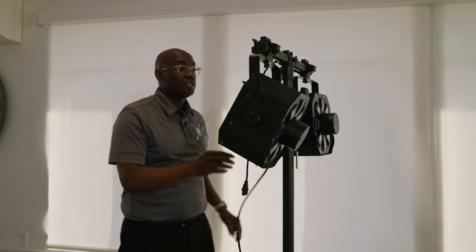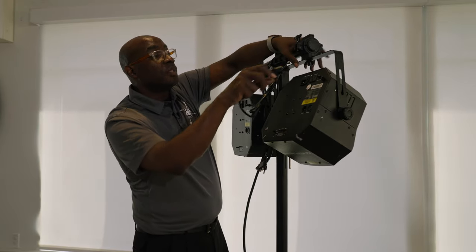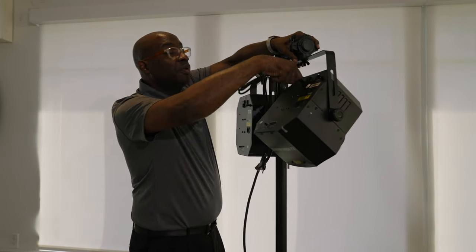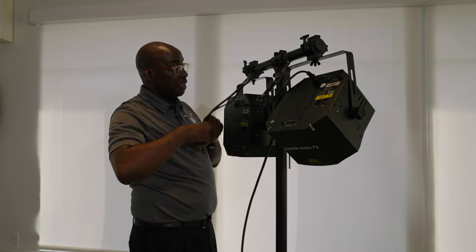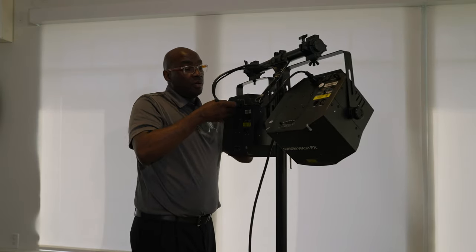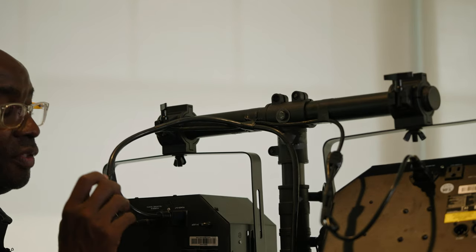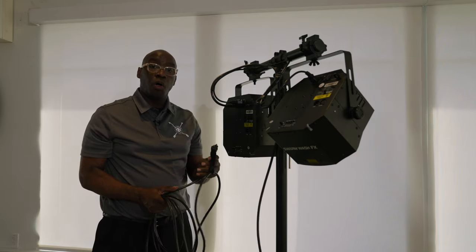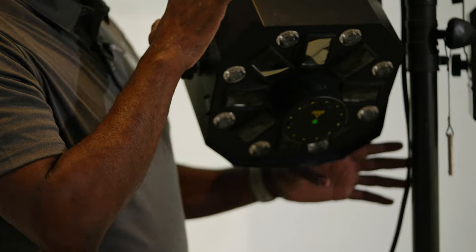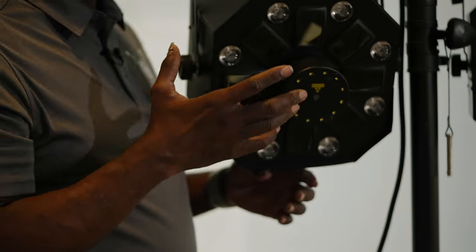This part runs into the wall. This is where your power goes in — it's already pre-wired to the T-bar. This is going to be your other power, and then you're going to take this three-prong plug and stick it in here. This is your power out, and this is the power that goes to the wall.